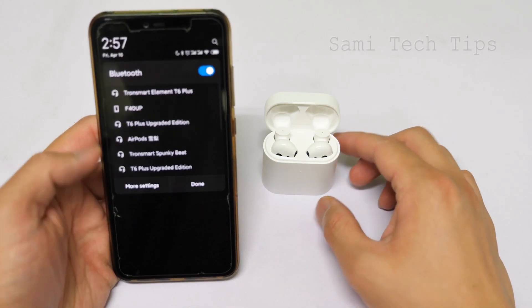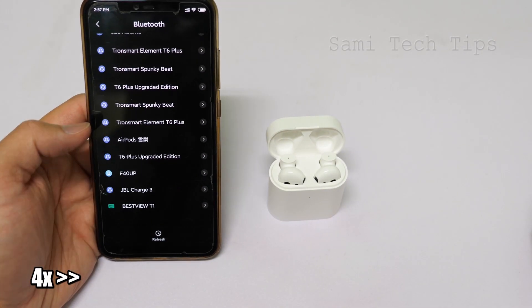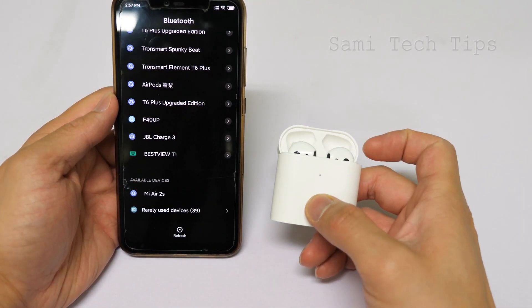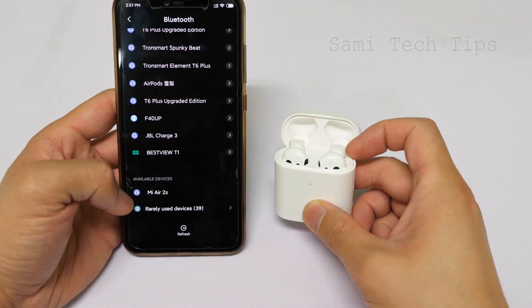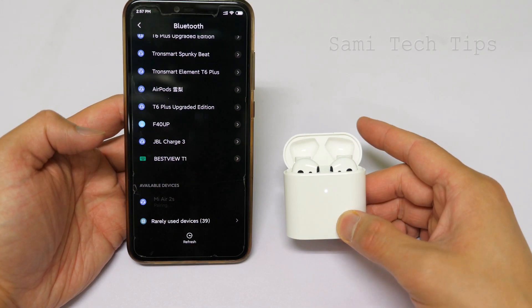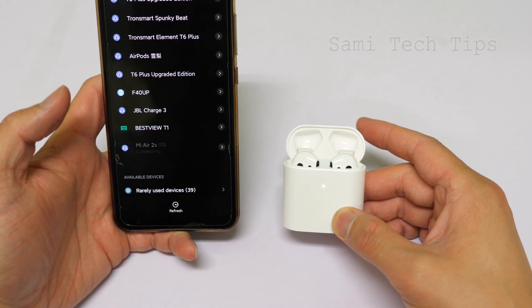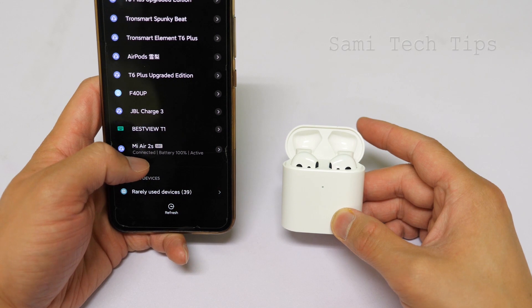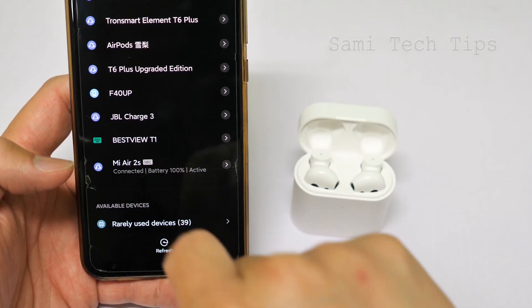Let's just put them in and connect to the phone. Should be very easy. We can see the Mi L2S and the indicator flashes white faster. We connect — now it's pairing. Pair with Mi L2S, yes. And that's it, it's connected. We can see Mi L2S SPC.